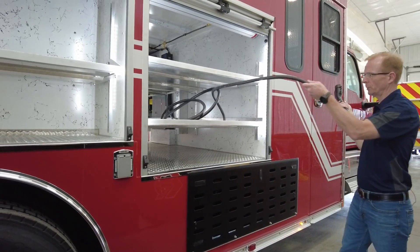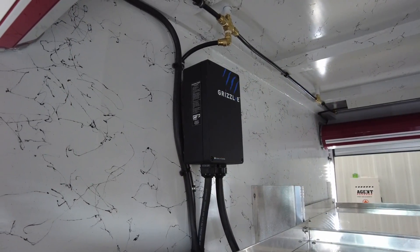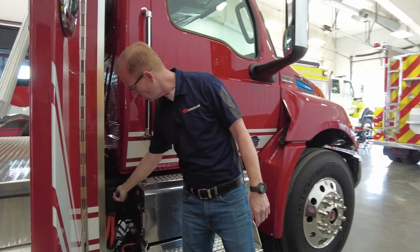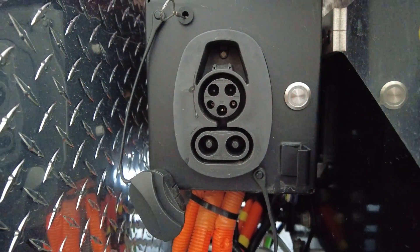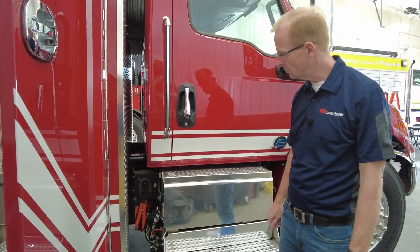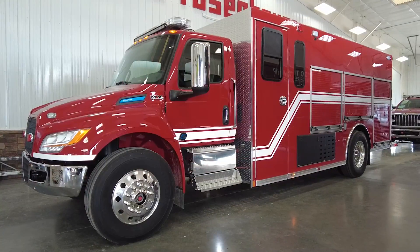If you choose to, you can charge this vehicle or another vehicle using the onboard generator and our 10KW slow charger plug. Located right around here for your convenience is the slow charge plug, and we also have a DC fast charger that you can plug into. On slow charging, it's going to take approximately 12-plus hours. Fast charge would be about an hour and a half to two hours on a completely dead battery.